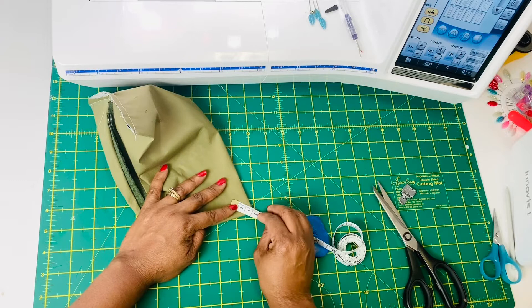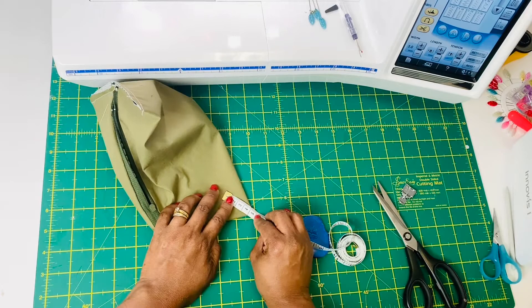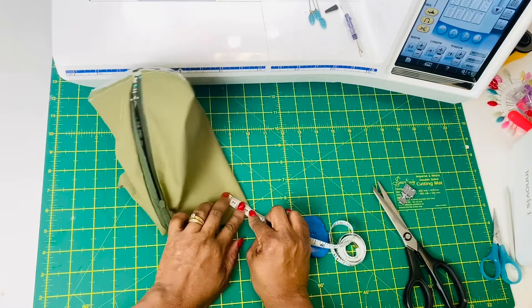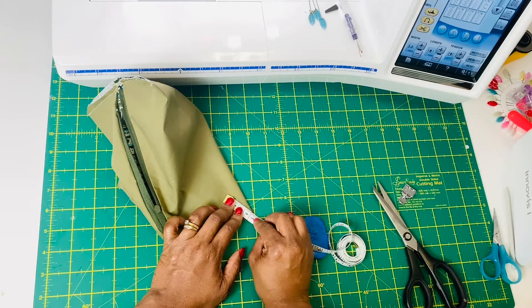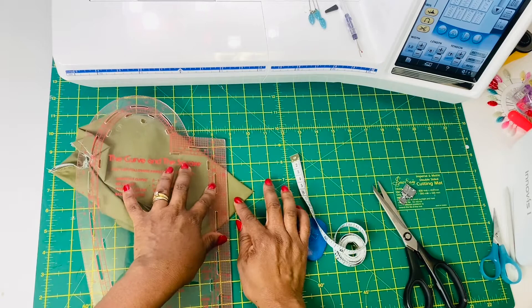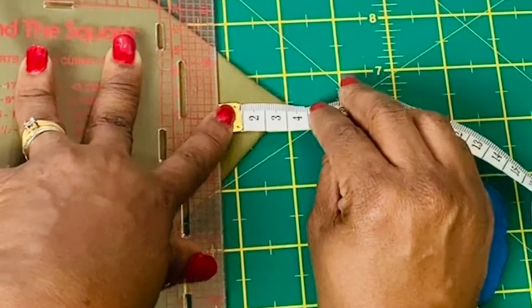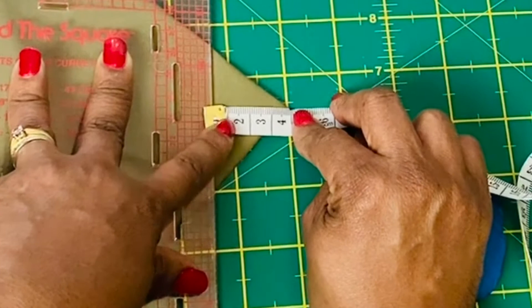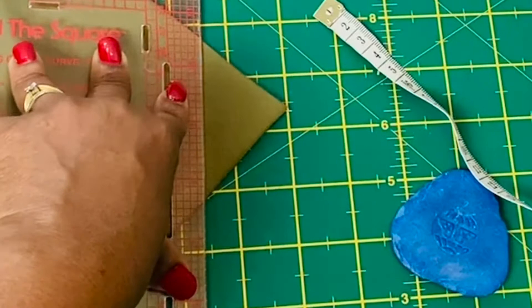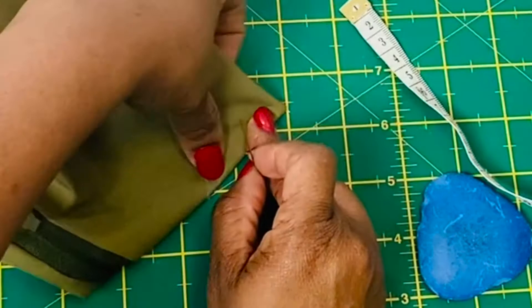I am using 4 cm here. Note that the larger the measurement around the corners, the deeper your pouch will be inside. You can make it smaller — like the other back I'm going to show you, which uses 2 cm — whereas this one I have used 4 cm on all sides. Then draw a straight line and make sure that everything is cornered nicely, because this is going to give you those crisp corners. Secure this with a pin, and do this on all four corners of your pouch.